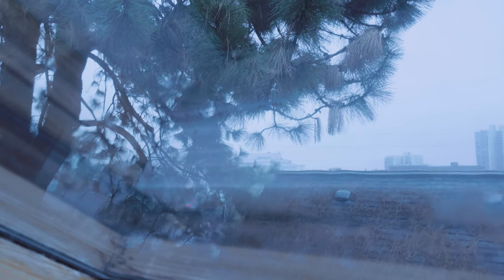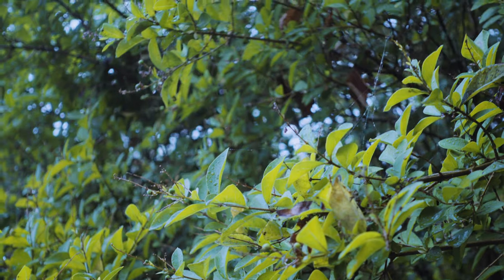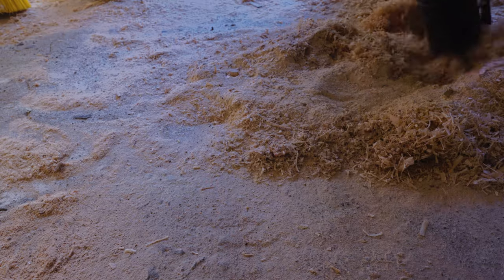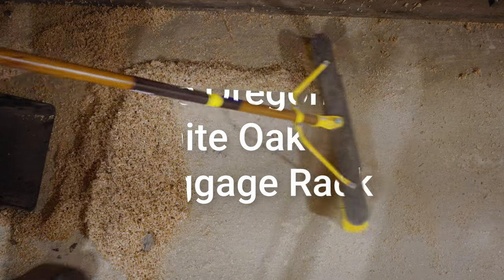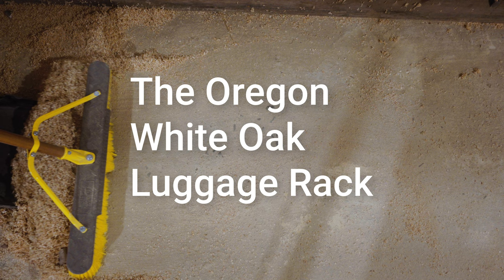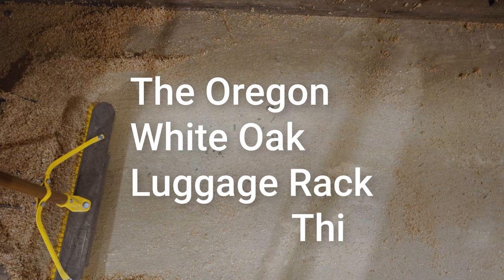My wife told me she was about to buy a luggage rack from Amazon, and it gave me an idea. The Oregon White Oak Luggage Rack Thingy.